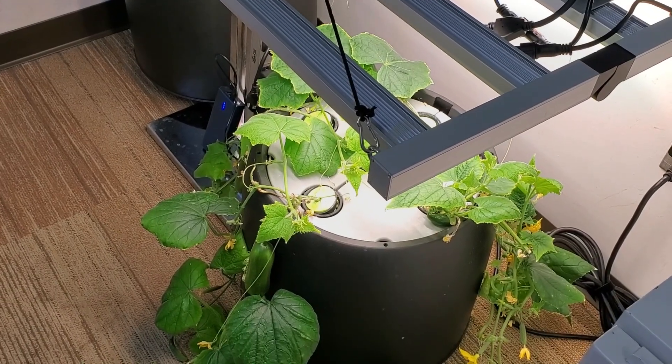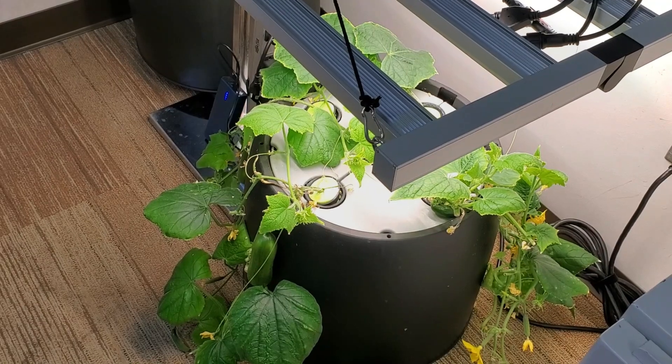It's been a little bit since my last video, but I wanted to update everybody. There's been a lot going on. First off, everybody's been asking about the cucumbers I'm growing in the Black Magic Pails.